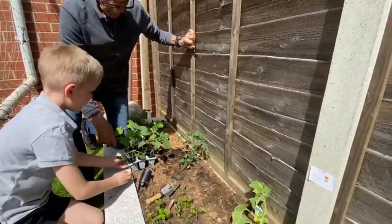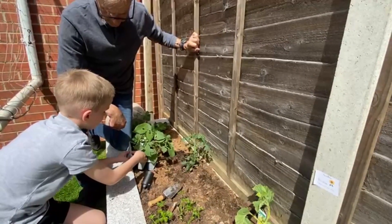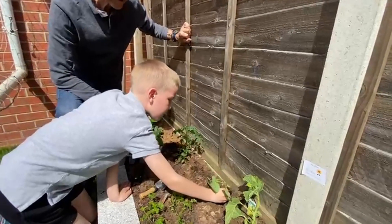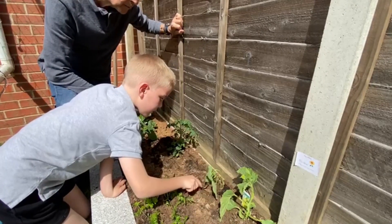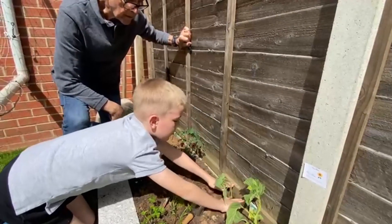Now take out a bean. You squeeze them, lift it slightly. Squeeze it and then let go — that should just pop straight into the hole there. Push it down, push a bit of soil around it, and you're done. Push it down with both hands each side. And now continue.